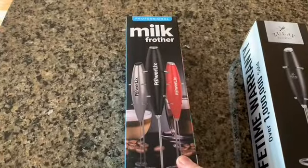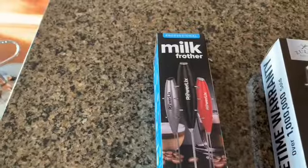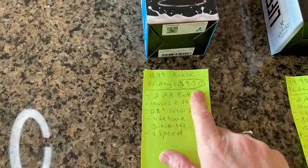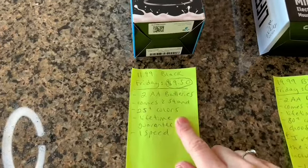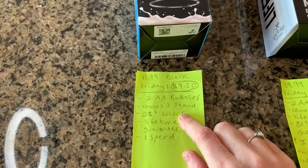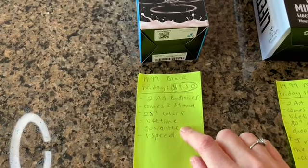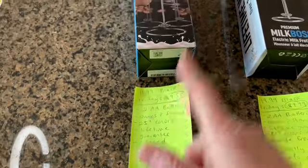This first one is the Powerlix. It's regularly $11.99 but on sale right now for $9.50. It does require batteries, comes with a stand, comes in 25 different colors, has a lifetime warranty, but only has one speed.